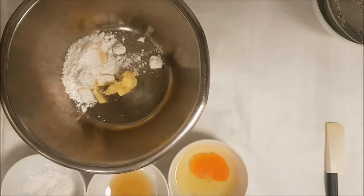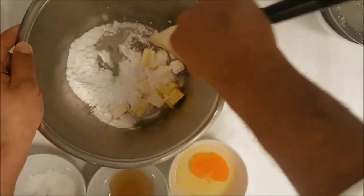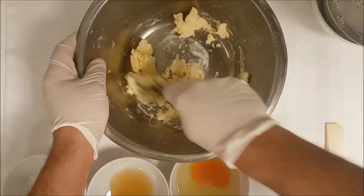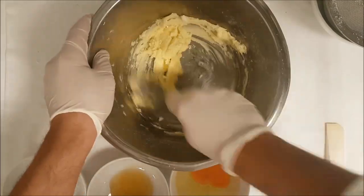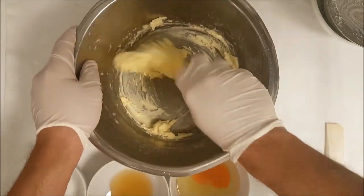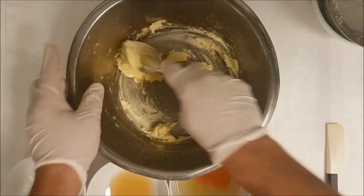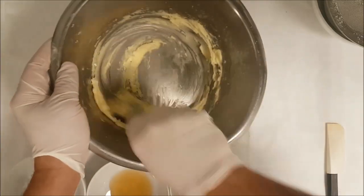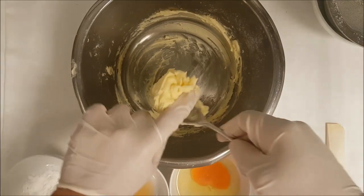We start mixing all together to make it soft. I prefer to keep the butter out one hour at room temperature before using so it becomes easy to work with. You can use a food processor, KitchenAid, or hand mixer — it will be much easier. When you cream the butter and sugar to make it fluffy, the dough is much easier to absorb all the dry ingredients and the texture becomes very nice.